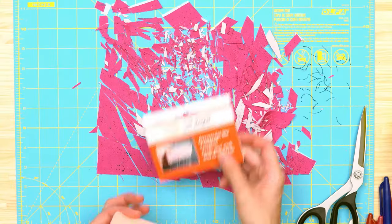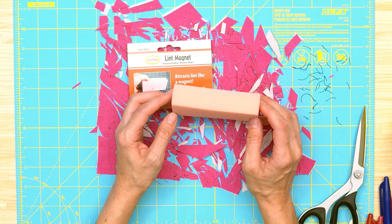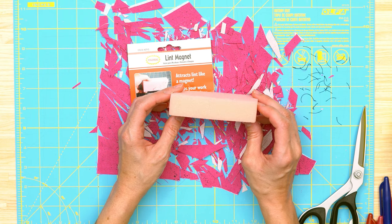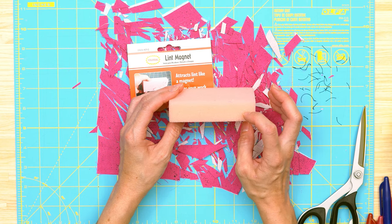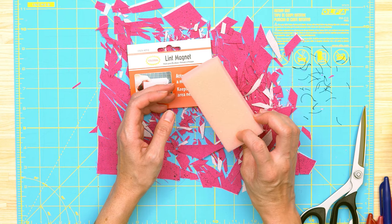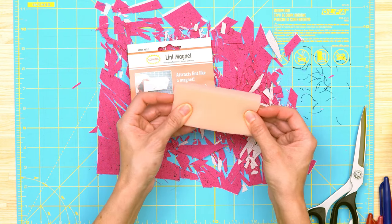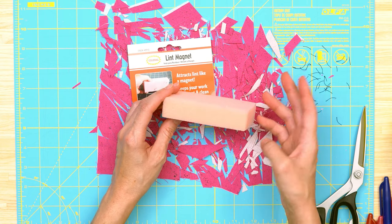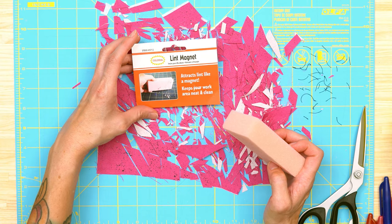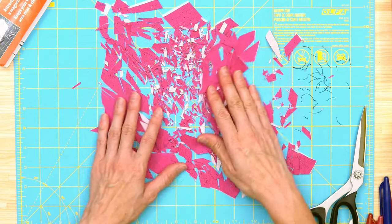Sarah let me know that this lint magnet looked pretty interesting, so Danny's going to switch to the overhead camera so I can show you how it works. This is what the packaging looks like. It's basically similar to high-density craft foam — if you've used half-inch craft foam for any of my patterns like the sewing machine travel bag, this is the same thing except it's one inch.